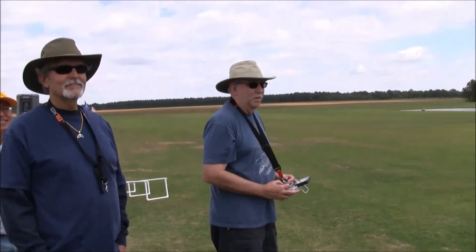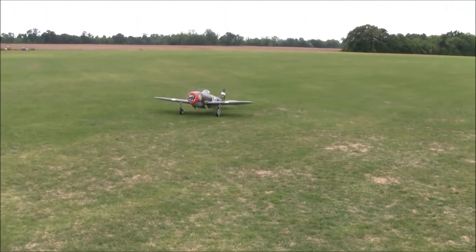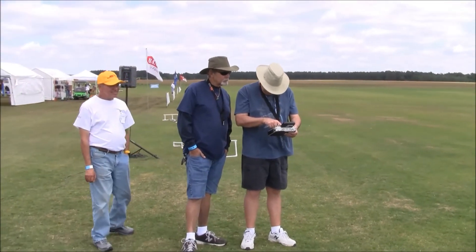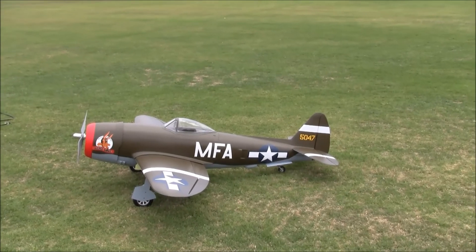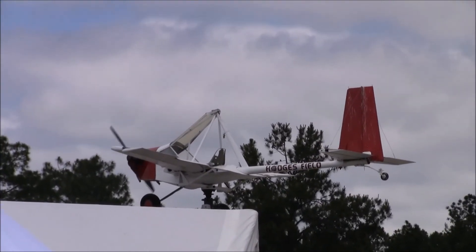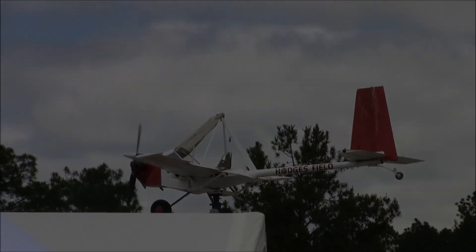Is she running to your liking? Pretty good — yeah, she looks smooth as silk. Again, we're with Jim Hollingsworth and his Hangar 9 P-47 D40, and we're at CEF 2018 here at Hodges Field in Americus, Georgia. Thanks for tuning in, thanks for watching, and thanks for subscribing. Happy landings, everybody. Cheers.